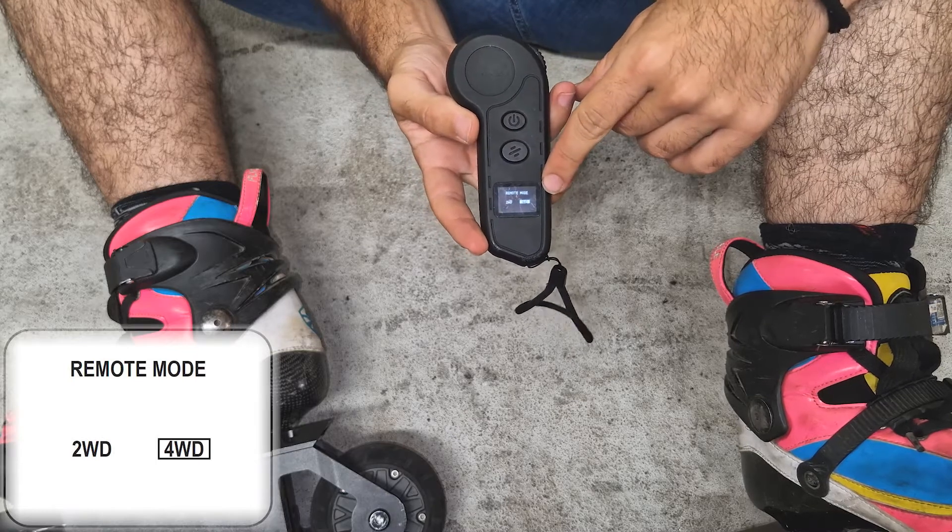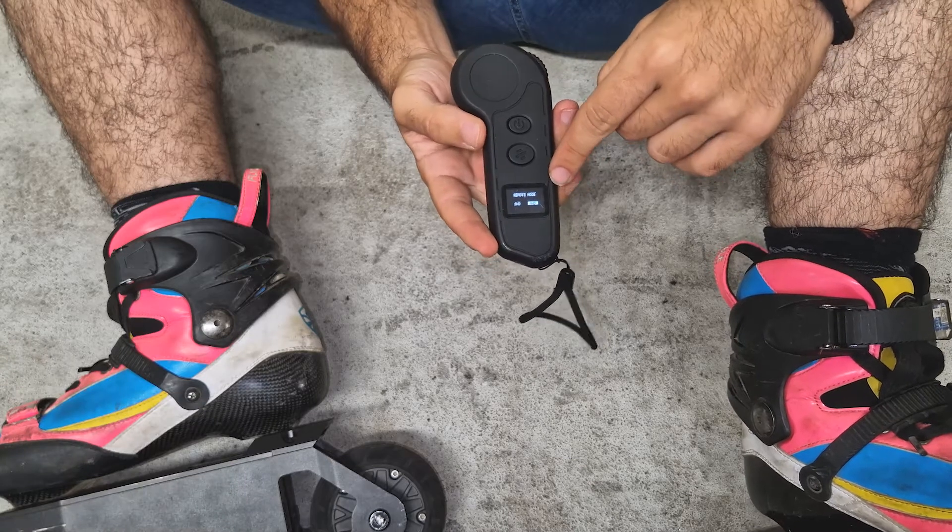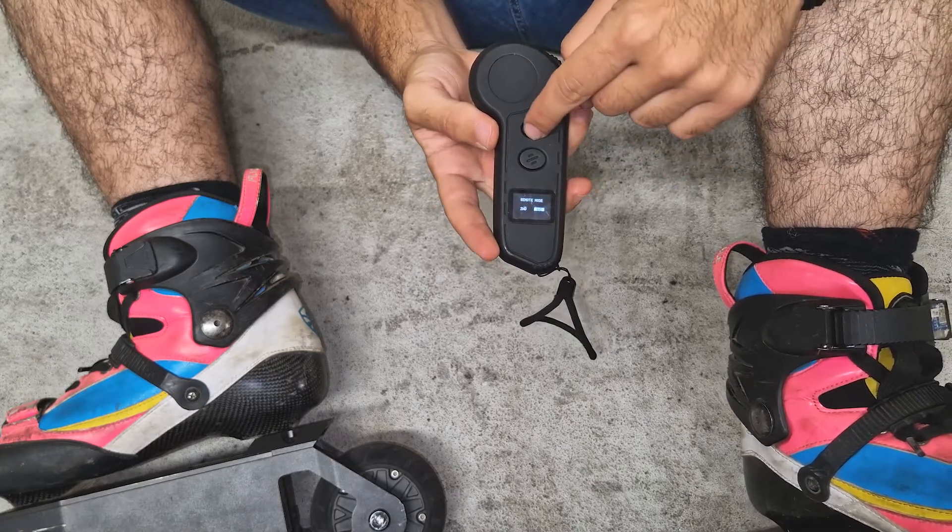Then we will select 4WD. To go through the options, we can use the dial. And to select it, we press the power button.